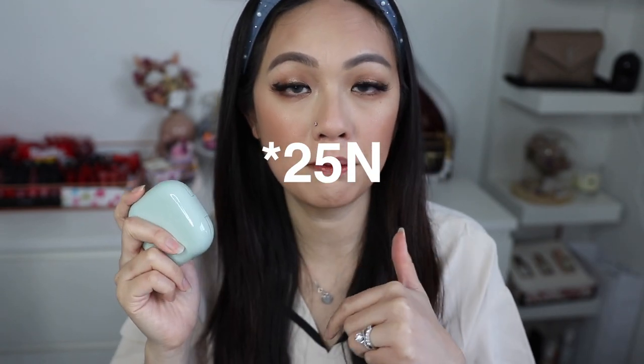For the Laneige I also got the darker shade — I'll put the shade name in the comments below. So both are the darker shade in their collections. I have to say the Laneige is definitely much brighter than the Innisfree in terms of color shade — the Laneige gives more of a brightening effect and a much whiter, yellower look.